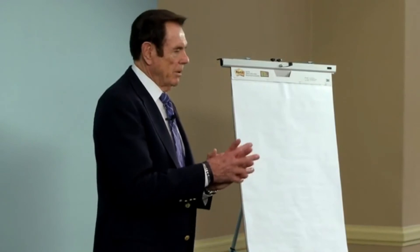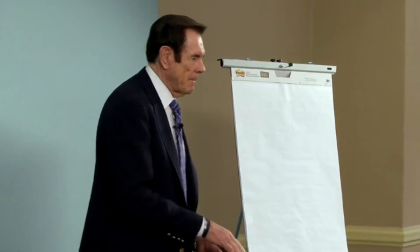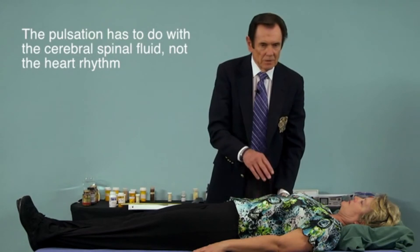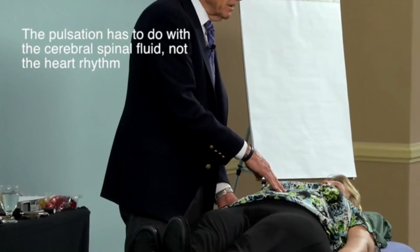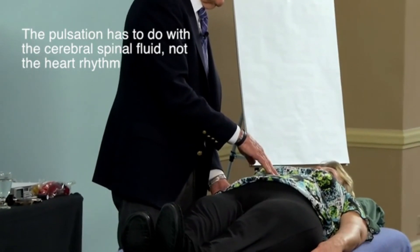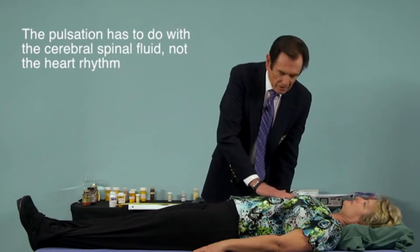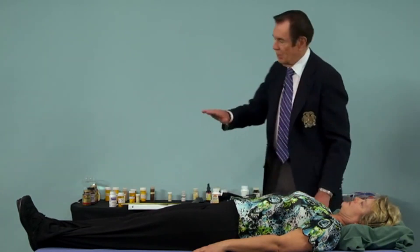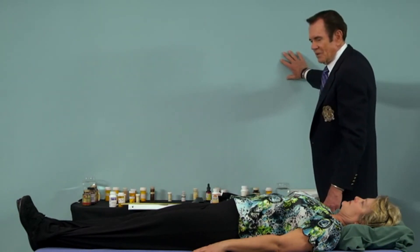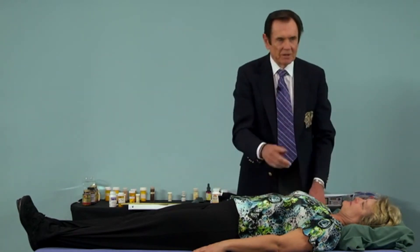The question is: the pulsation you feel — is that the heart rhythm? No, it's not. There's a pulsation that really has to do with the cerebral spinal fluid — it's not the heart rhythm. If you're ever in question about what you're feeling, you could put your hand on the wall and make sure it's not there, but it is here. That's one way to tell the difference.